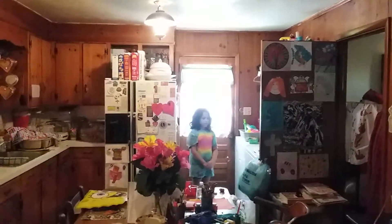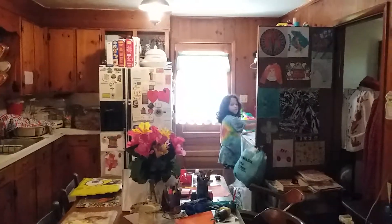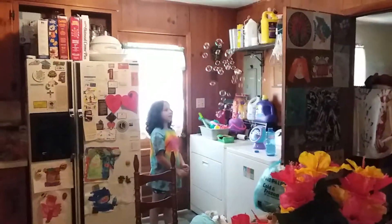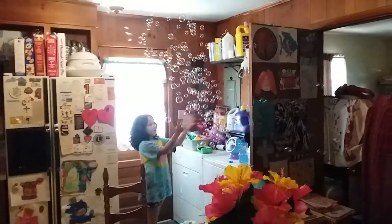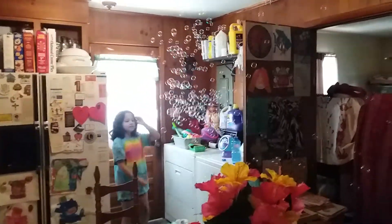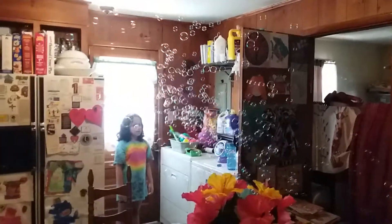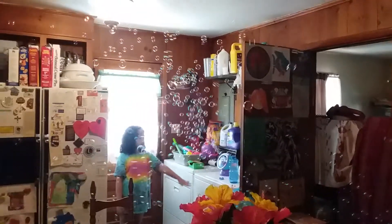You can turn it back on if you want to while you're waiting for your clay to dry. Just don't turn it on when we're eating because it gets bubbles all in the food. I need to put some more bubble mix in it. God, that's a lot of bubbles — a lot better than what it did outside. Well, once we got the other bubble mix in it, it did better out there. Oh my gosh, the whole kitchen is gonna be filled with bubbles.